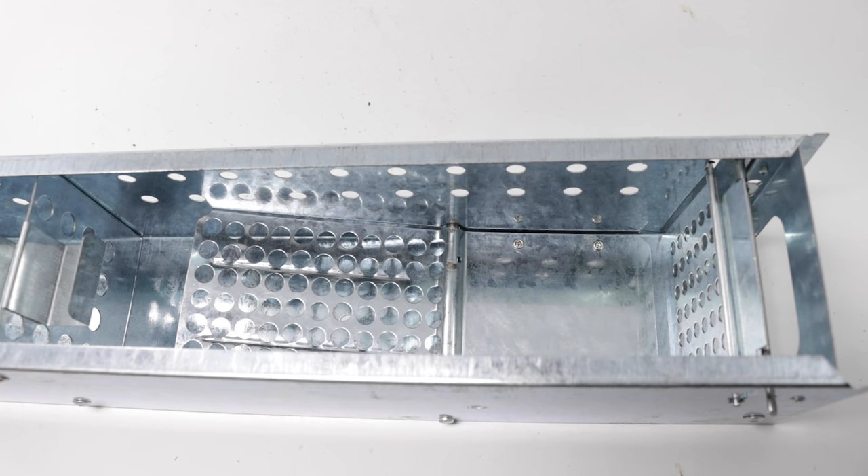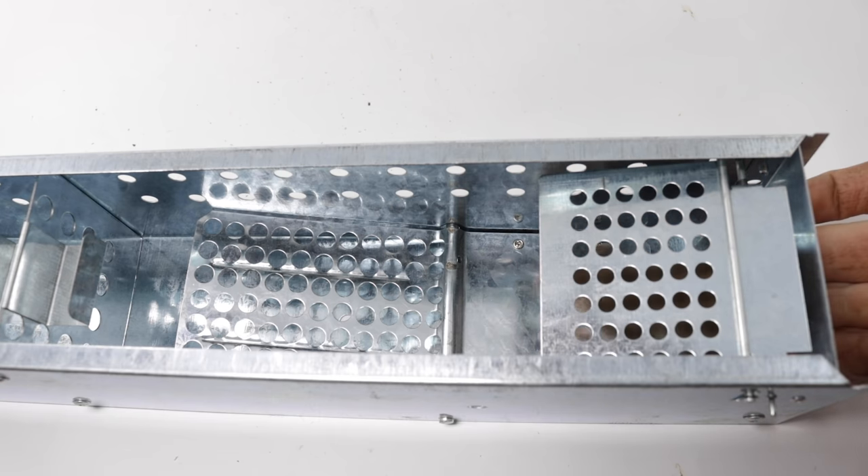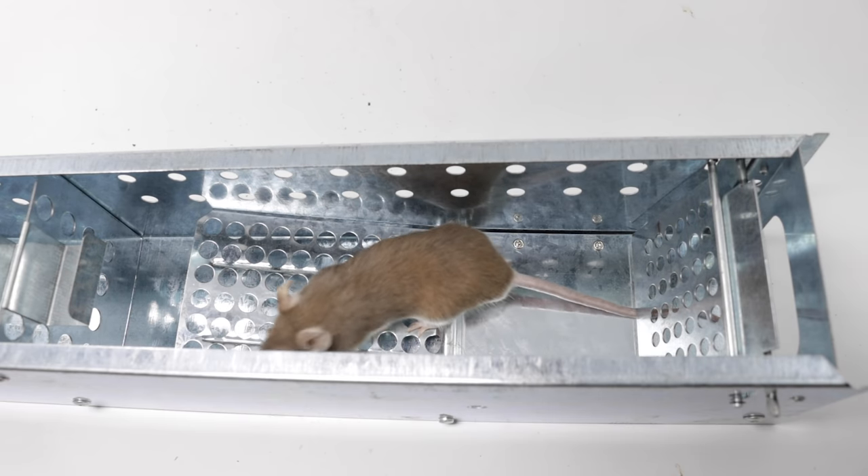Let's test it out with our pet mouse. Go inside the Big Pete. Hey, that worked well!